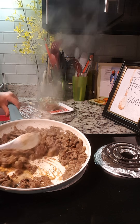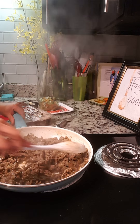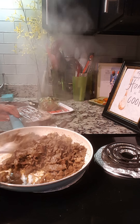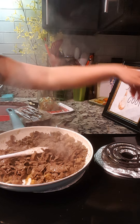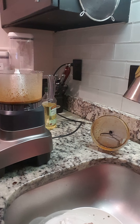Okay, now the meat is done. See, there's no juice — that's how I want it to be. I kept it on high for four to five minutes. I'm just gonna turn the heat off now and proceed to making the sauce.